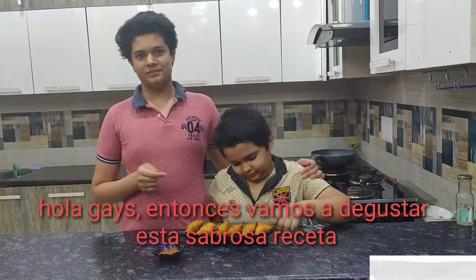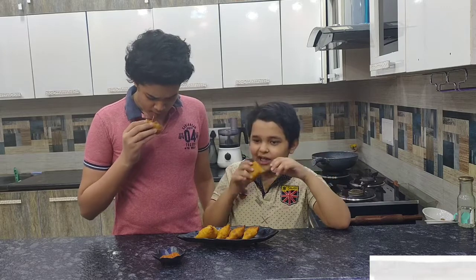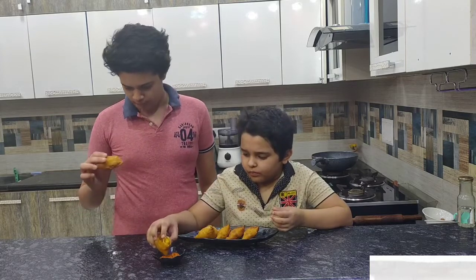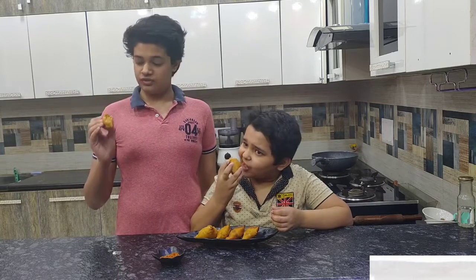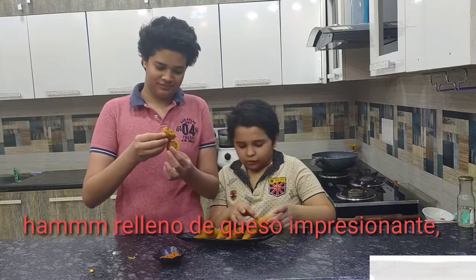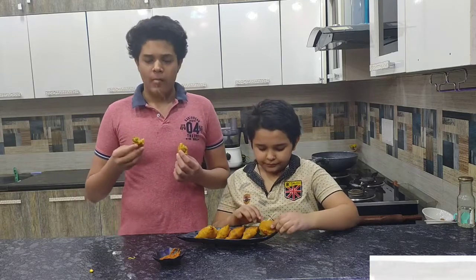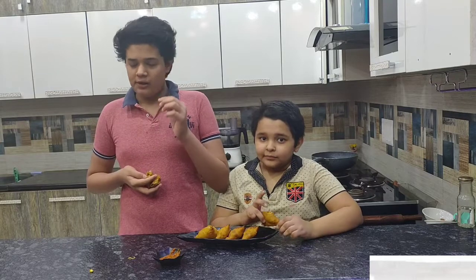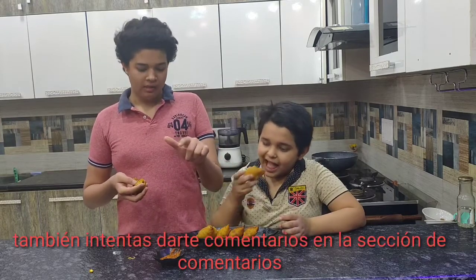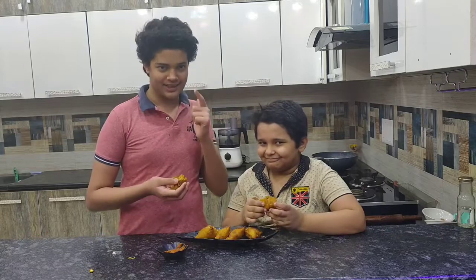So we are going to taste this beautiful and tasty recipe my mom has made. Let's start. Oh my god, this is filled with cheese — look at this! Awesome, the sauce is very tasty. Also the stuffing is mind-blasting. This is my favorite killer recipe — you also try it and tell your feedback in the comment section as always. Stay tuned, meet you next time, bye!